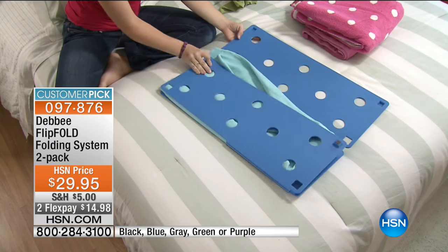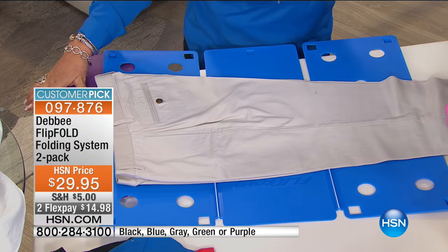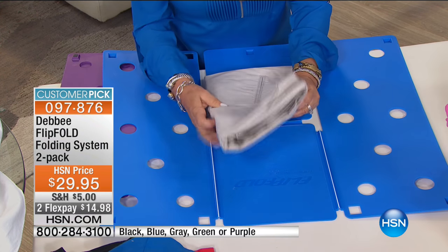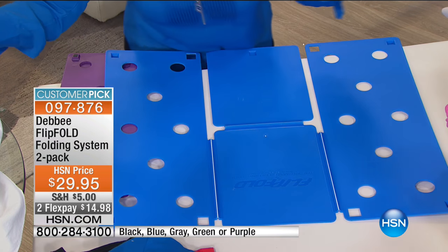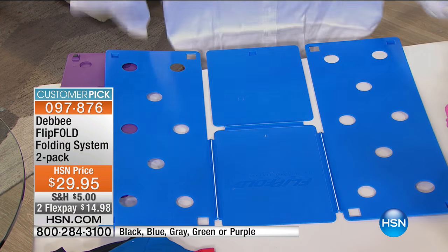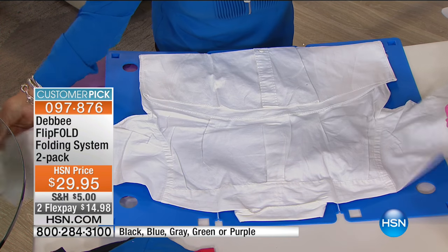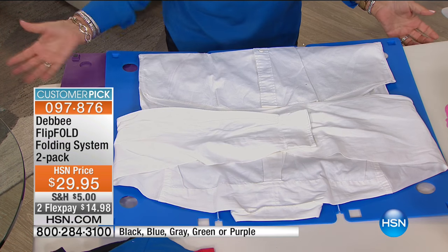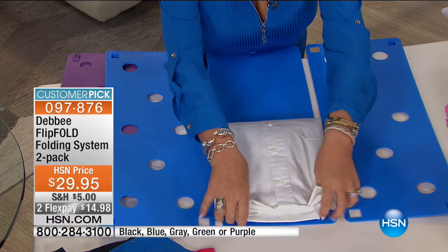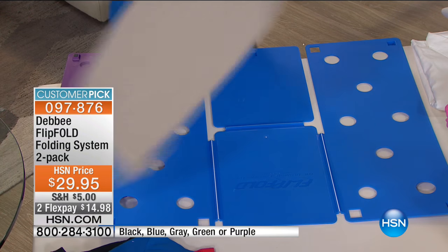You can also fold pants — put your waistband at the edge of the board, put the leg of the pant in like this, flip, flip, and your pant is the exact same size as everything else folded. It's not just for knits; it's also for wovens. When my husband travels, instead of using a garment bag where shirts get wrinkled, you fold with the Flip Fold — flip, flip, fold — and it looks like it just came out from the dry cleaner.